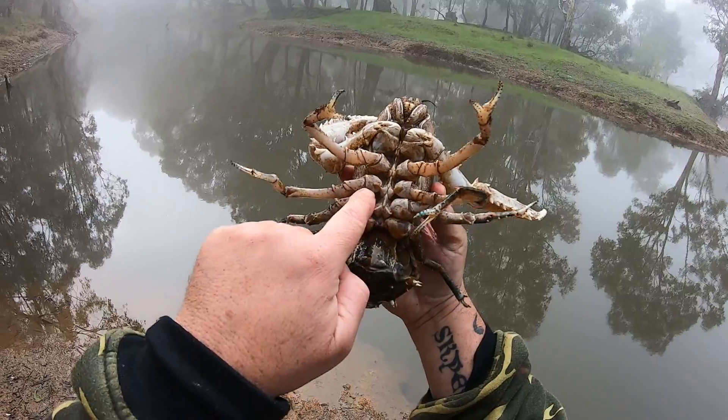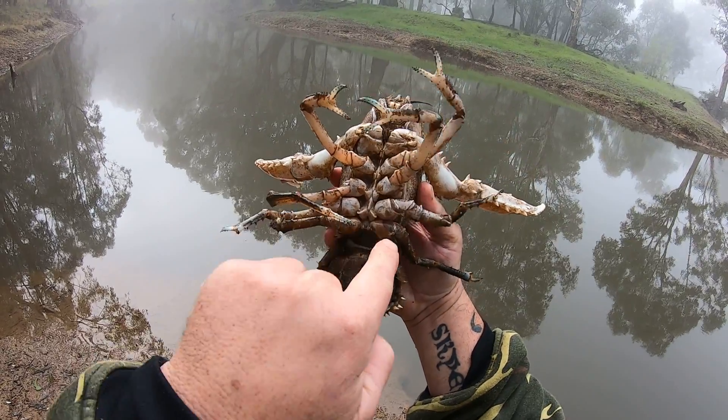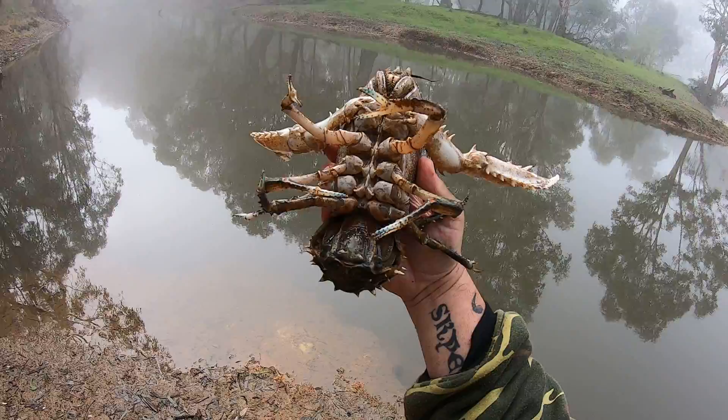If you look here, the female has this little node on her third set of legs — the third one's closest to the top, second one's from the top.